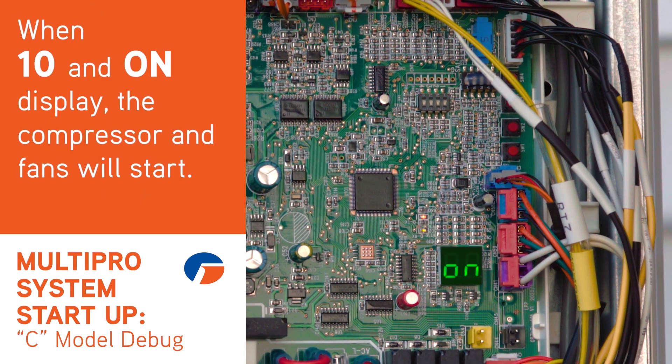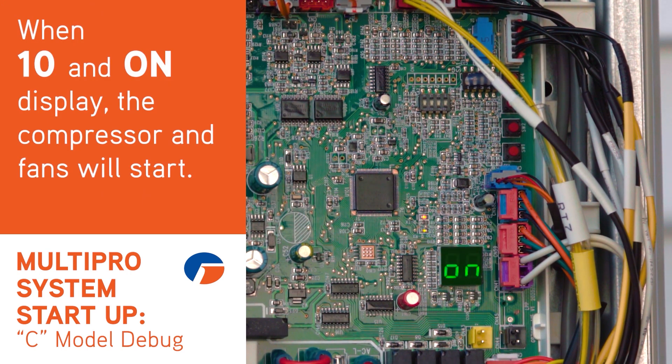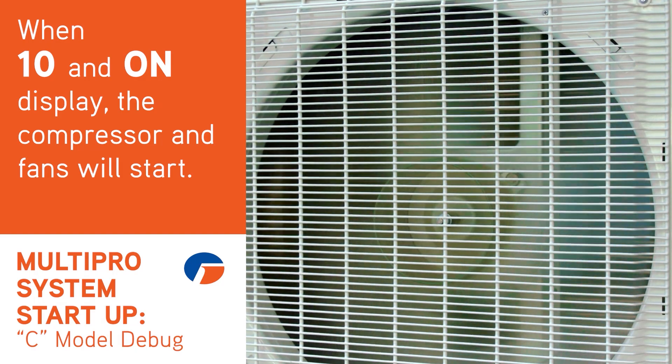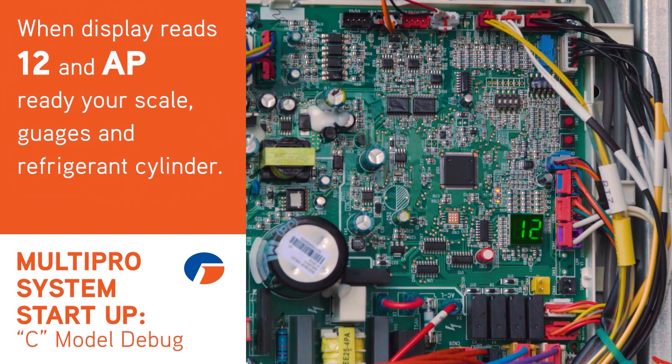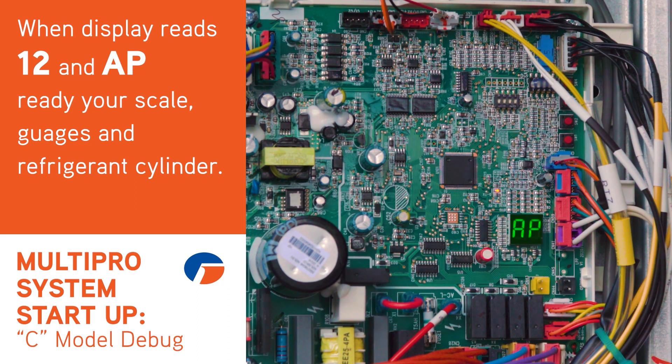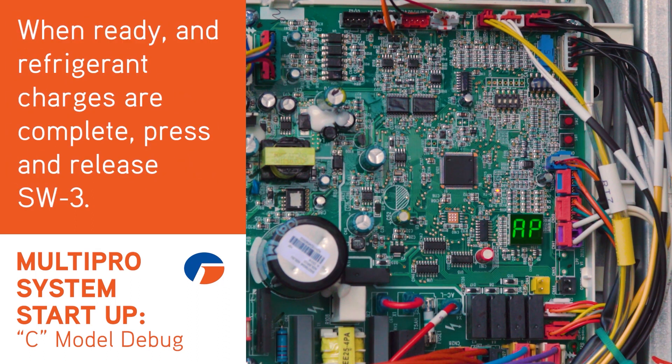When 10 and on is displayed, the fan or fans and compressor will start. The system is checking that the service valves are open. When the display reads 12 and then AP, and you needed to add remaining charge to the system, ready your scale, gauges, and refrigerant cylinder. If ready, or if no additional charge was needed, press and release SW3.